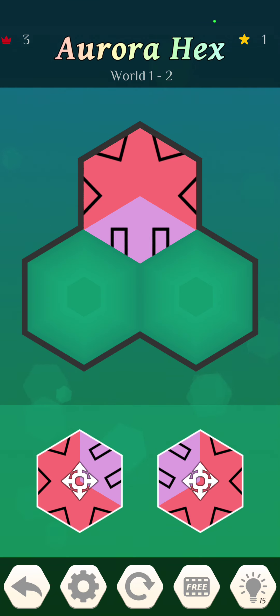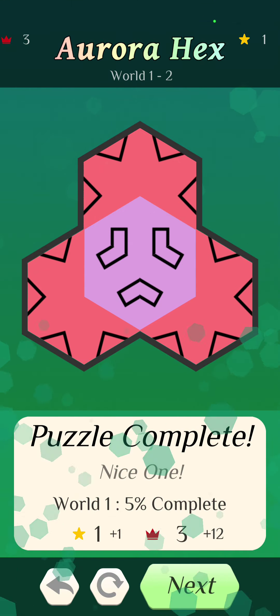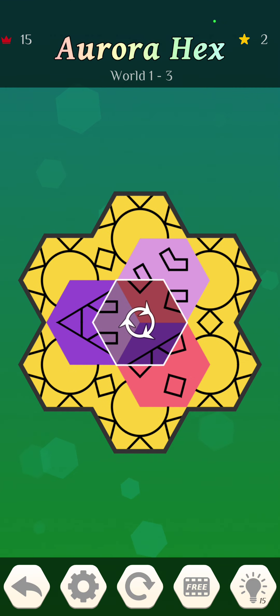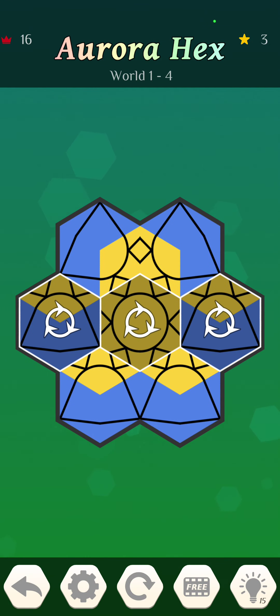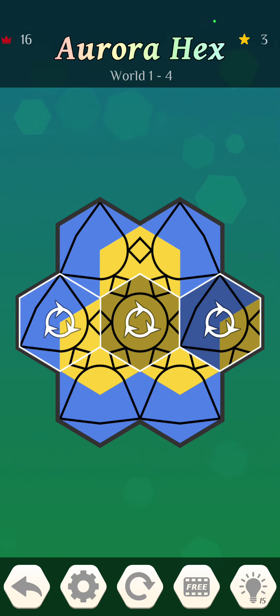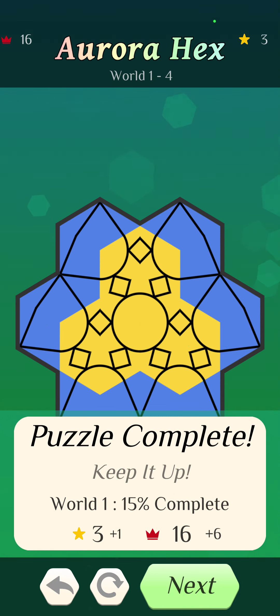Now there are two pieces. It's kind of easy because they're not twisted the wrong way — you don't have to figure it out. Maybe that'll come in later levels. A new bar of tools popped up at the bottom. I tapped it and that spins the piece. There are no directions or instructions, so I'm doing this all intuitively. Puzzle complete.